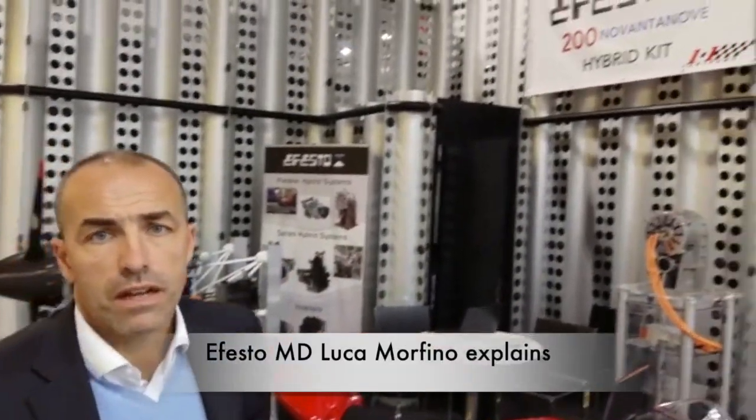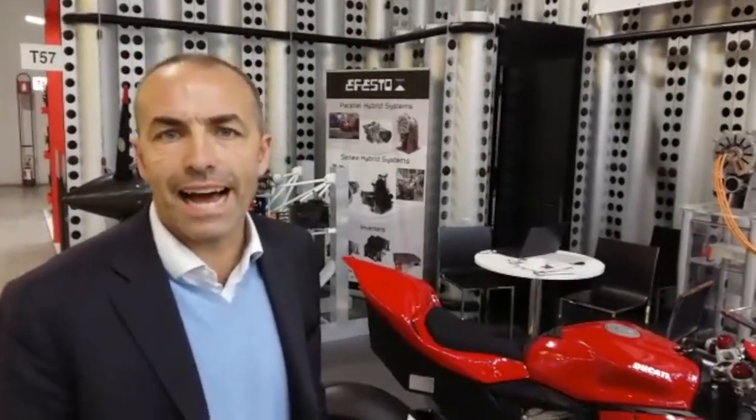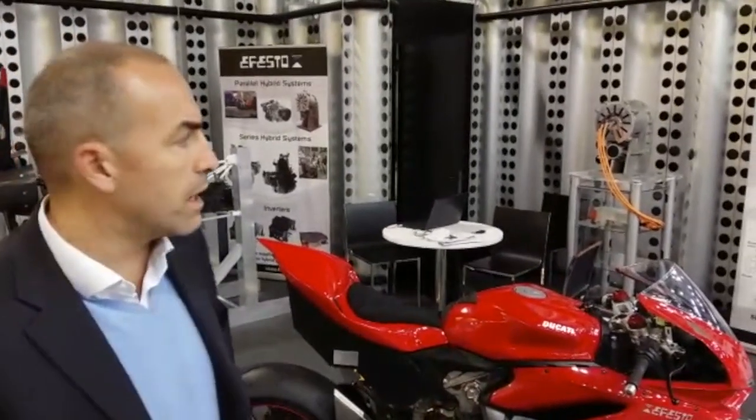We are on the EFESTO stand at EICMA 2019. EFESTO is a startup company that develops pure electric and hybrid powertrains and power units for different applications.